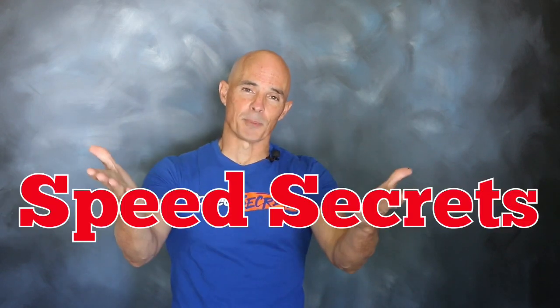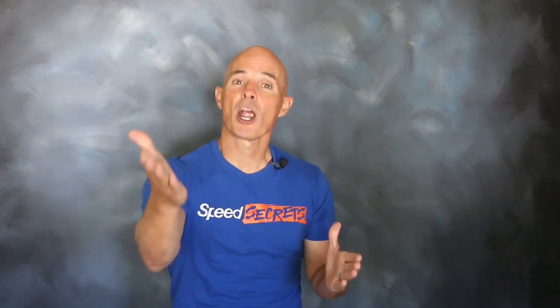Hello everybody, I'm Richard Holdner and welcome to another episode of Speed Secrets. Today we're working with the guys from CompCams on, you guessed it, a cam swap on an LS — but not just any LS, a carbureted LS.